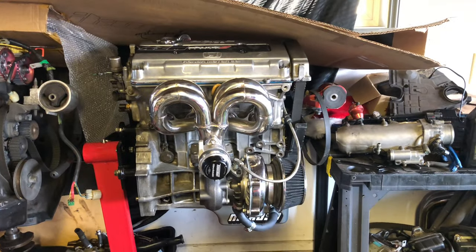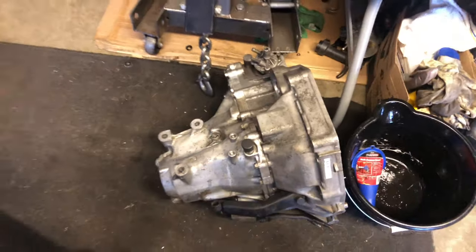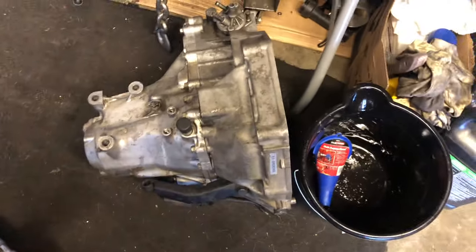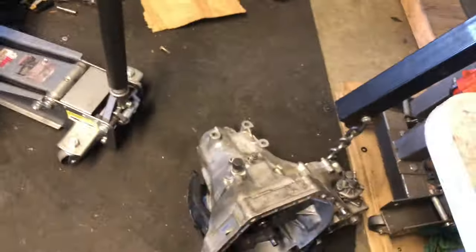Once we get this clutch out of that, we'll be able to stab the transmission into this one. And where's that transmission at? Here's the transmission that we got from Jerry Ortiz from the last video you guys watched. We'll put that on there with that clutch.